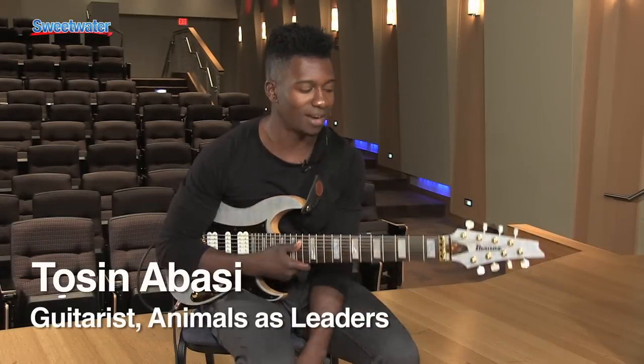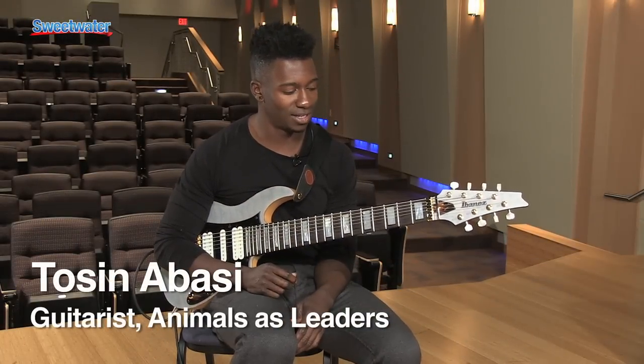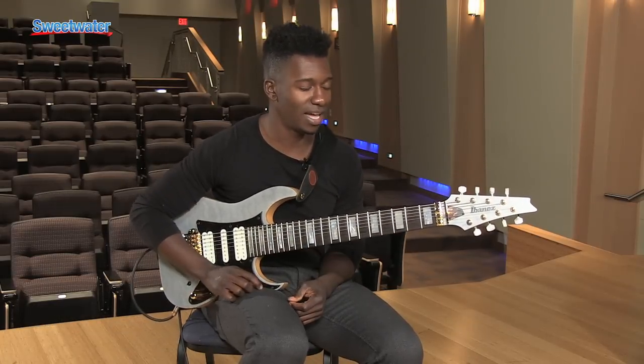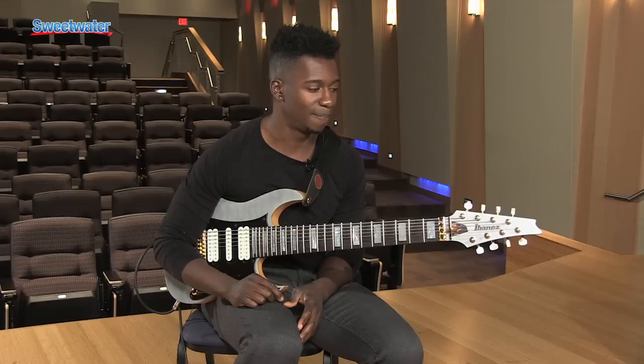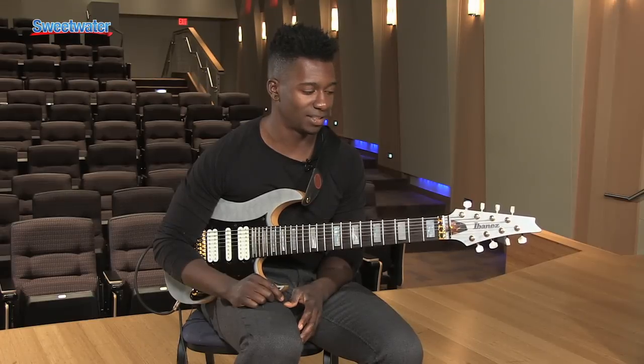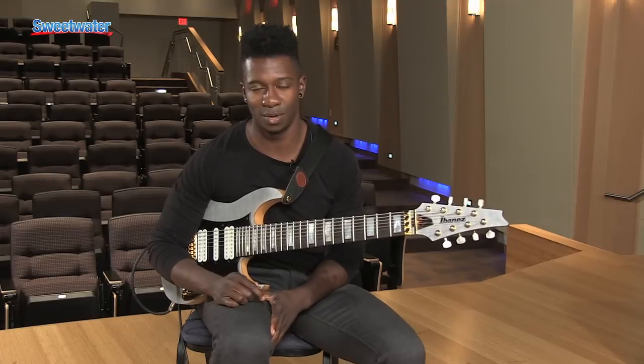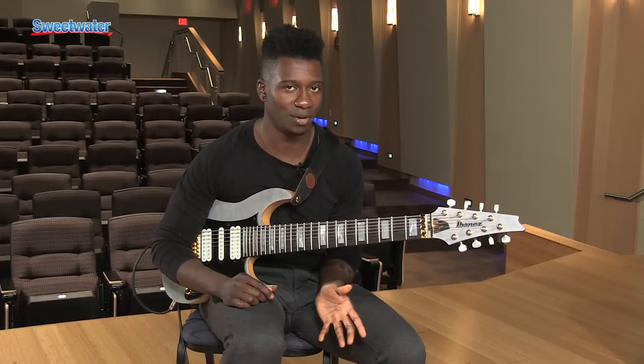Tosin Abasi here. I'm over at Sweetwater giving you guys a little in-depth look at my signature guitar. This is the Ibanez TAM100, and it's basically something I got to design with Ibanez. I really wanted to create an 8-string guitar that was a bit more versatile than what I was finding available on the market.